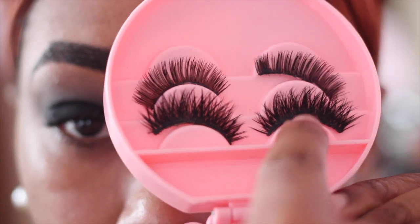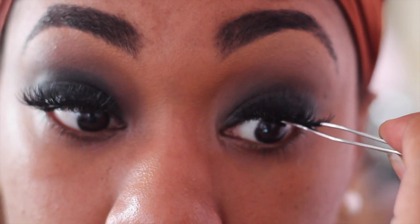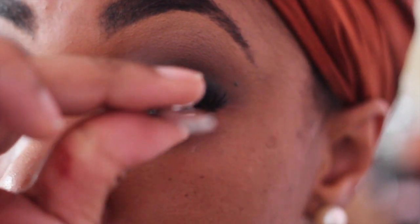The lashes I'm going to be using are from Cocoa Lashes — these are the Bella lashes, and I've used them about six times and they're still good. I got these tweezers off Amazon and they just help me to blend the falsies with my natural lash. I'll leave a link in the description box where you guys can find them.